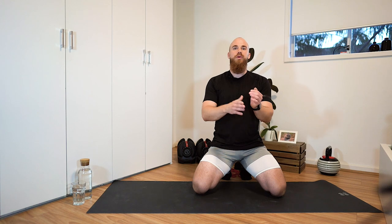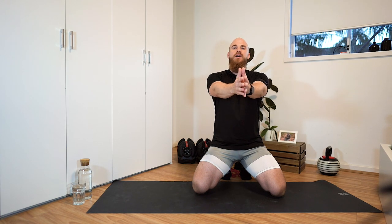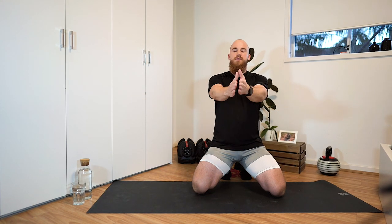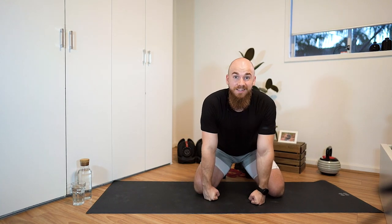Then we're going to do horizontal abduction — activating the pecs and also the rhomboids, the muscles around the shoulder blades. Bring the hands together in front, squeeze for a split second, then drive them apart horizontally at the nipple line, and bring the shoulder blades together and squeeze. Just go back and forth — squeeze at the front, squeeze at the back. About 10 reps. And that wraps up our warmup. It's time to get into the workout.